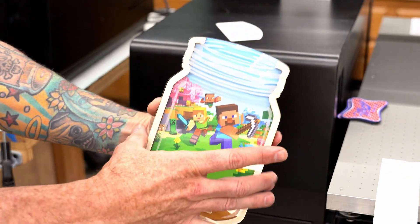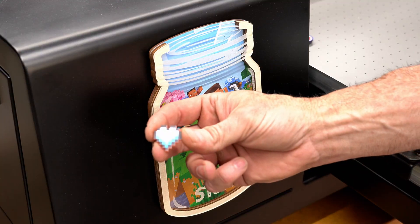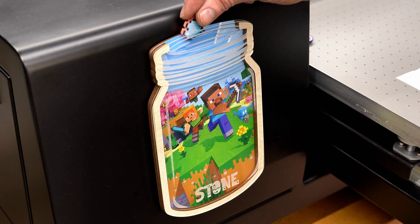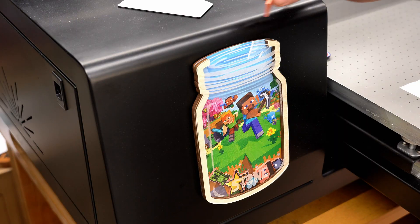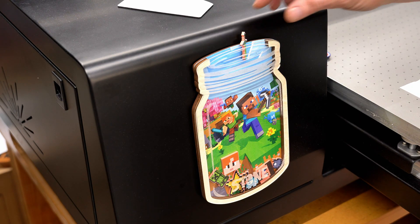Let's go ahead and test this bad boy out — magnets work! So now when your little one does well, you can give them a coin or a reward, and they can go ahead and start filling up that reward jar. How cool is that? Got a little creeper, a little bomb, a little sword — you get the idea.